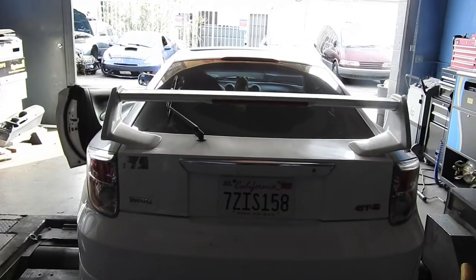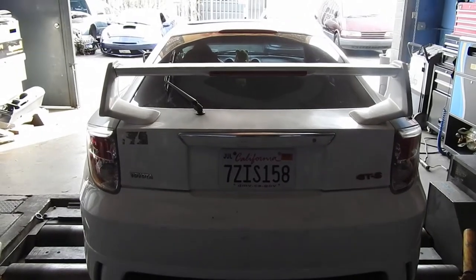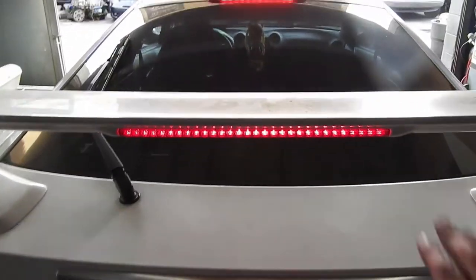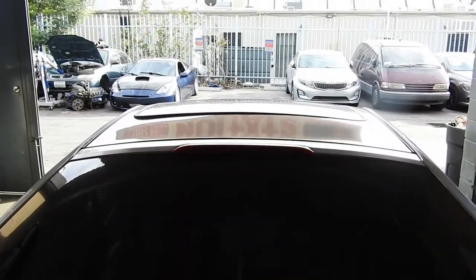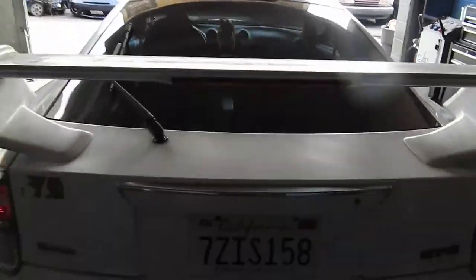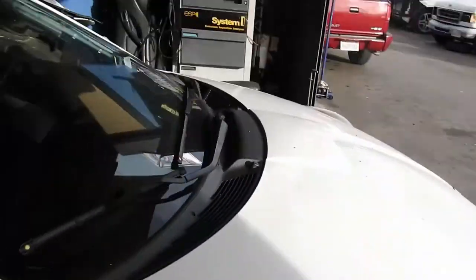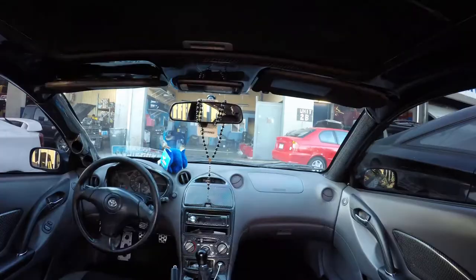We're all done — just checking if it works. Hit the brakes — there you go! TRD works and the one in the roof works too. Thanks for watching, please like and subscribe, leave a comment with suggestions and I'll get back to you guys. Deuces!